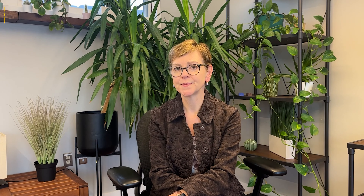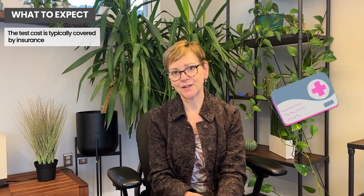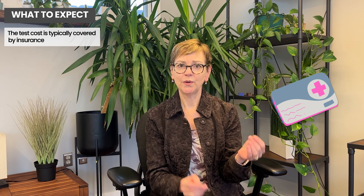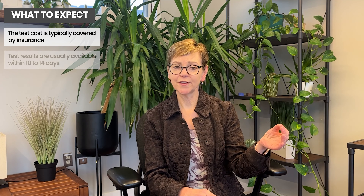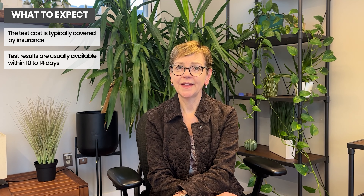This test is done on the primary tumor. It's sent away after insurance coverage is assured — the test itself costs more than most people want to pay out of pocket, but most insurance will pay for it, and we get the approval first so you're not stuck with a bill. In the unlikely event it's not covered by insurance, the company will work to set up a payment plan so that you can still have access to this test. Once the tumor is sent away, it can take 10 to 14 days for the results to come back.